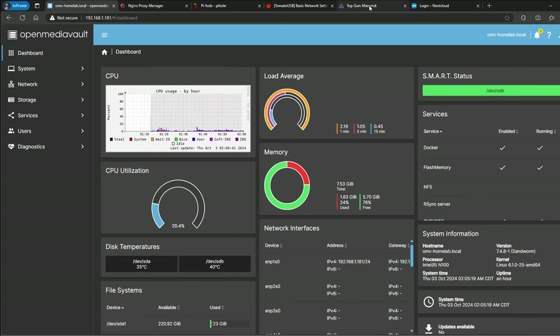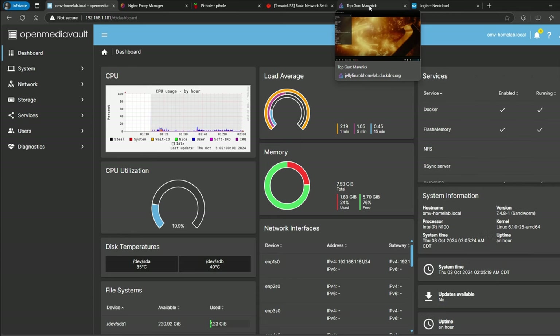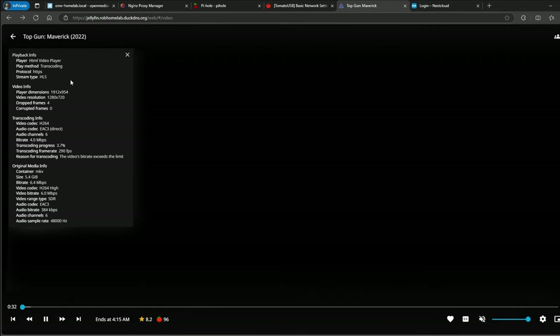That's Jellyfin. If you're wondering how to get Jellyfin with hardware encoding, I have another video on my channel — I'll put a link to it — where I go into more detail on how to get hardware transcoding working on Jellyfin when using a container. That will only work on bare metal like OpenMediaVault or Ubuntu bare metal; it's not going to work if you have it under a VM like Proxmox.